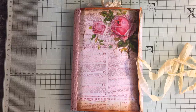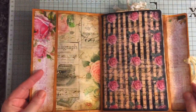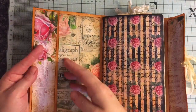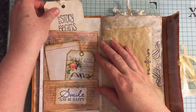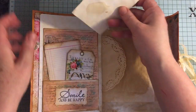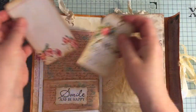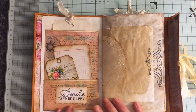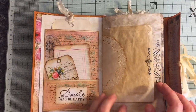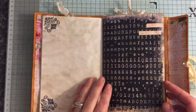I'm trying to do this without knocking the camera, and we will go inside. Inside here we've got a pocket. All the papers have been coffee dyed. There are lots of tags and journal spots. This is an altered envelope which I've made into a double pocket. Doily, lots of stamping, lots of poster journal.